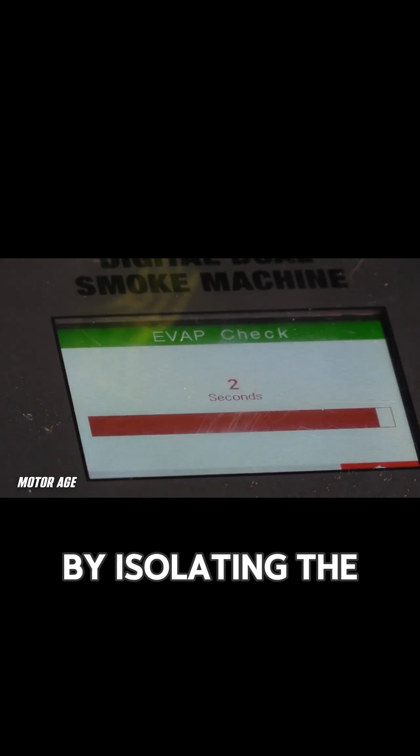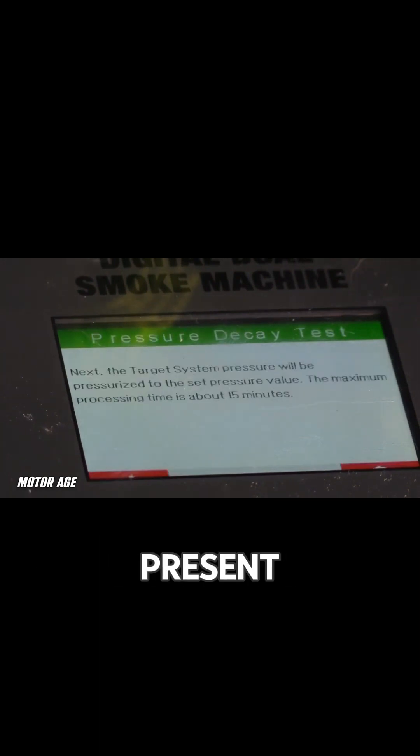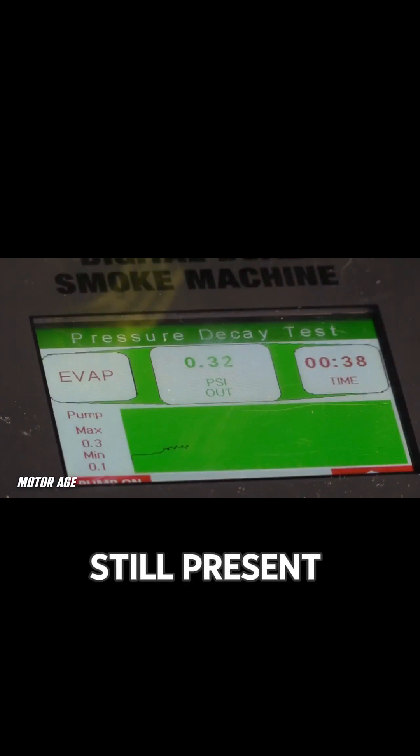By isolating the system in different sections, we can determine if the leak is present or not present. By isolating this first section, we can see that a leak is still present — that's indicated by the flow rate displayed on the machine itself.